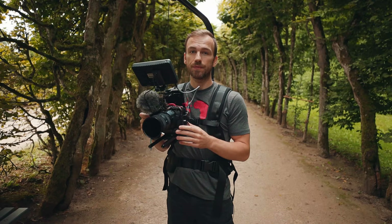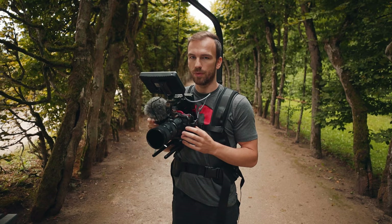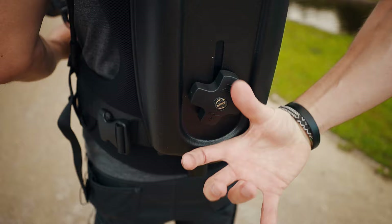First things first: you want your Easy Rig properly adjusted. The way to notice that is when your camera doesn't move up or down. You can adjust the tightness of the strap using the knob on the back, according to the weight of your camera.